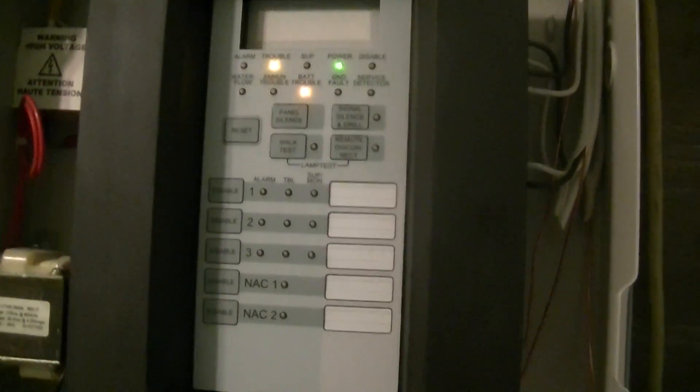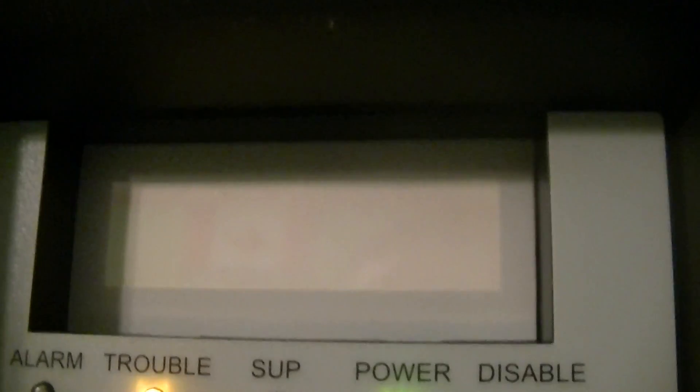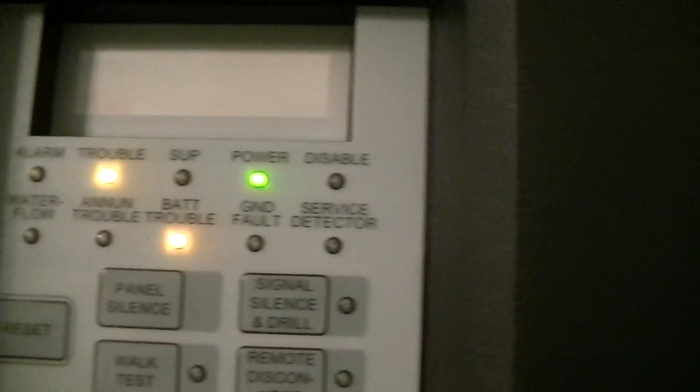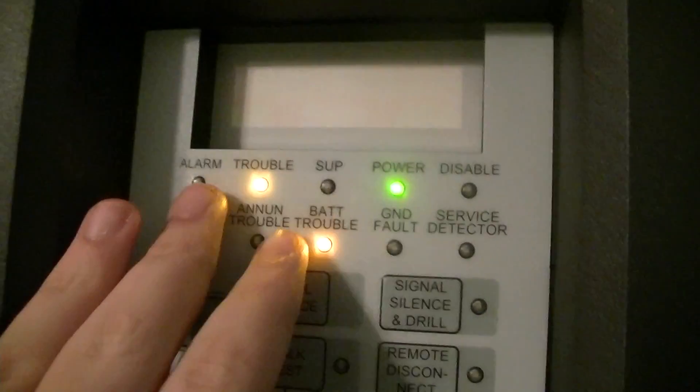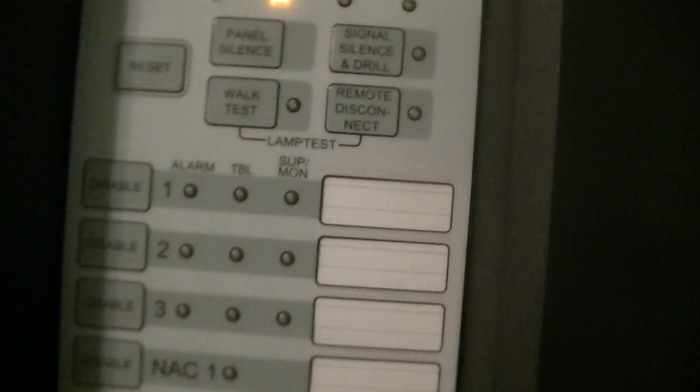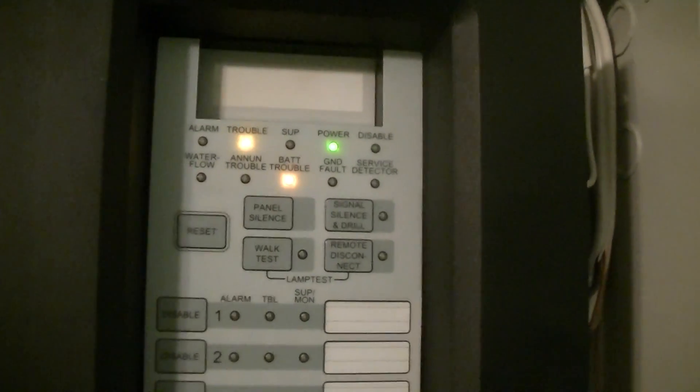The only thing I don't really like about it is that the programming gets a little bit difficult, because it looks like there's an LCD screen here but there actually is not. The only models that come with an LCD screen are the ones that come with auto dialers, and this one doesn't have an auto dialer. So all the programming is done by indication of these LED lights here, and that can get a little confusing. But the extremely high amount of programming options for a panel this size kind of makes up for that minor design flaw.